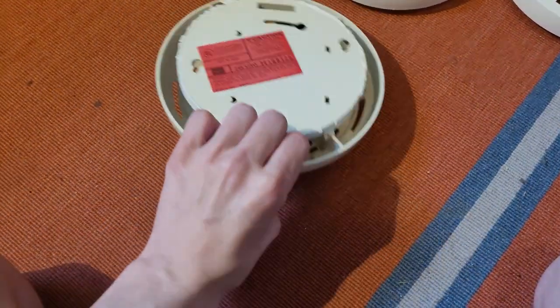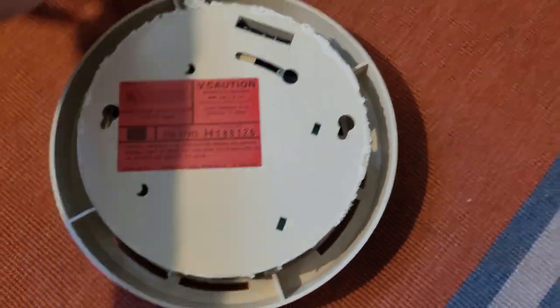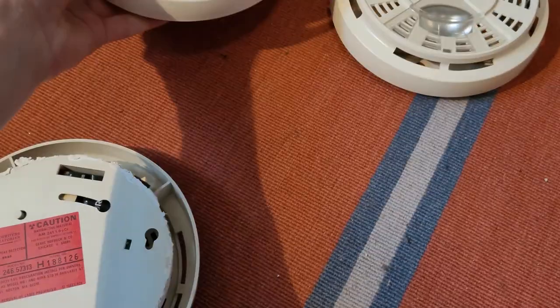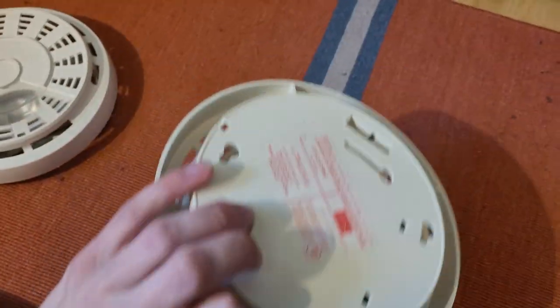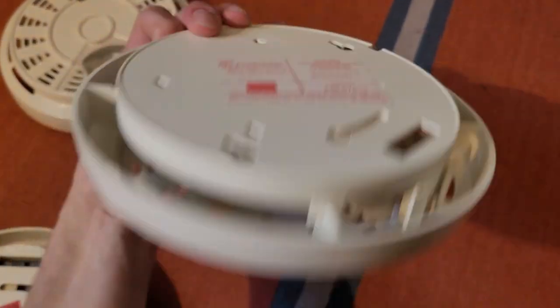Take a look at the back of this unit, and you can see this one has the red label. That is similar to this one right here, which also has the red label. However, this one has the normal later white label with the red writing.